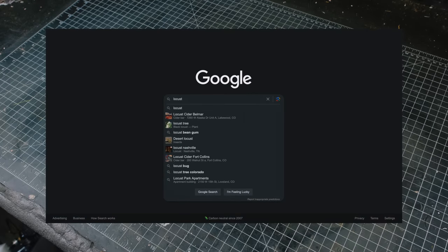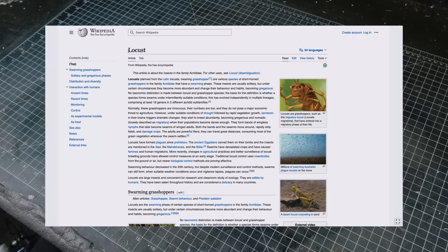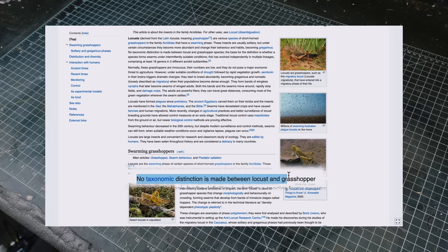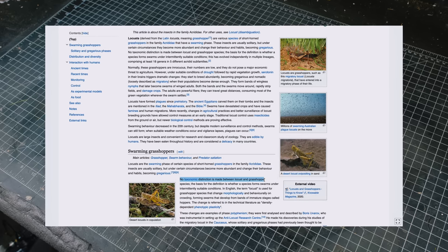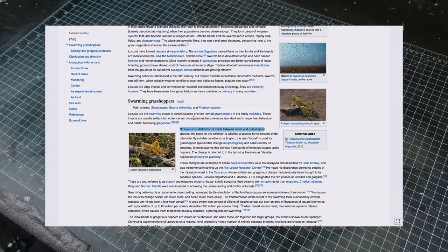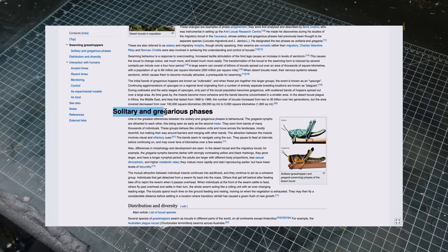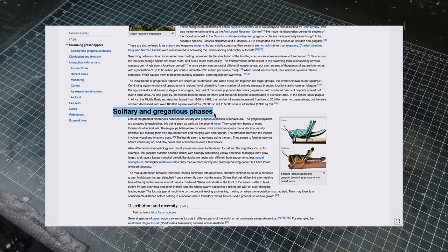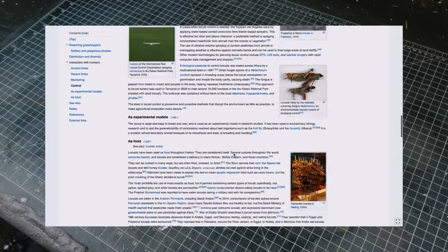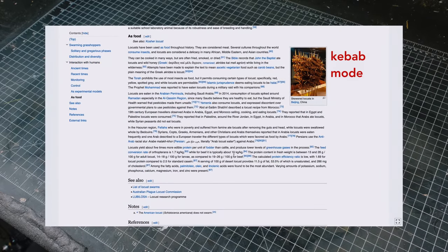It came as a surprise to me when I first learned that locusts are just grasshoppers. According to Wikipedia, there is no taxonomic distinction between the two. When the going gets good and populations boom, some grasshoppers become locusts, meaning they move together as one entity, eating everything they see like a giant grasshopper zombie horde. There may not be any locusts or grasshoppers in this build today, but I will be applying the locust mindset to another legendary animal.